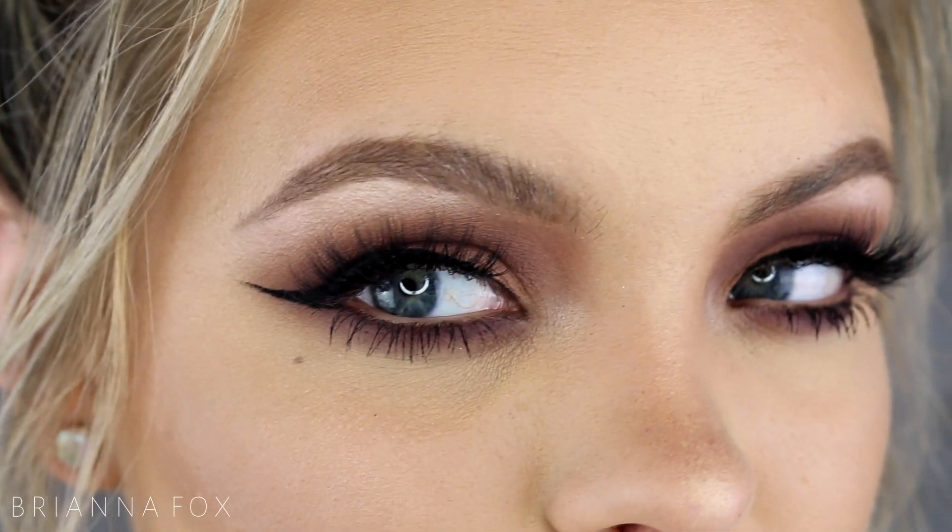You can add liner or you can skip it. I'm going to do a wing. If you want a full in-depth tutorial on how I do my winged liner, I'll post it up in the top corner. I was actually wearing this same eye look in that video, so that kind of worked out.